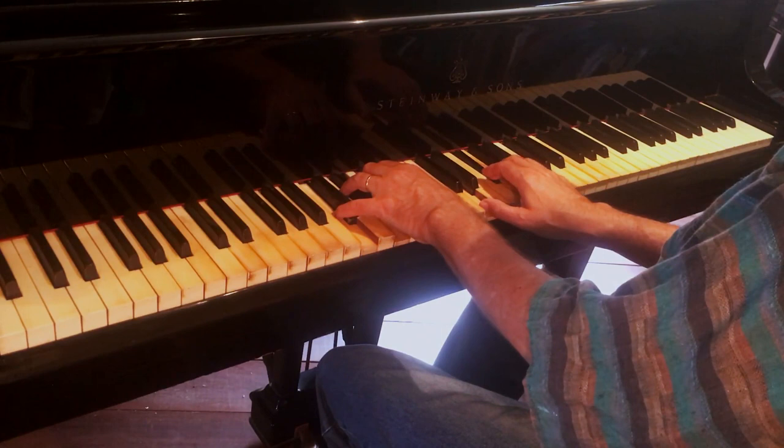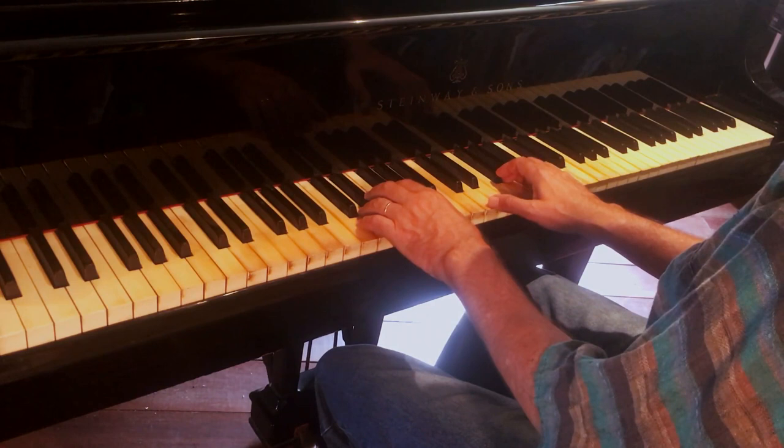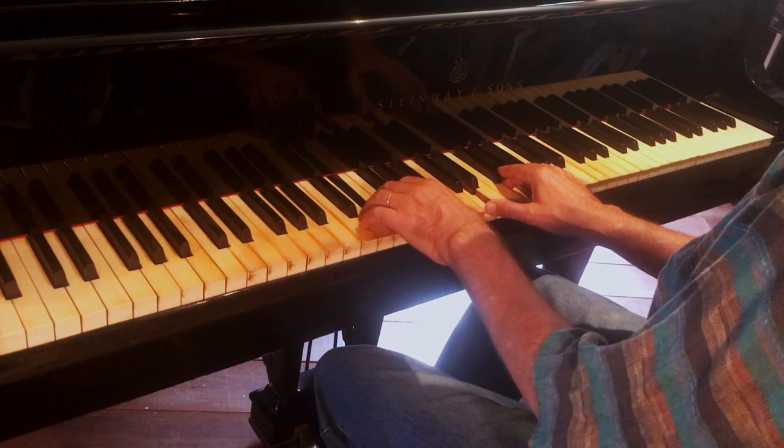I'm going to go to the same harmony in a different position — 2nd inversion of G major over F7. In this F7 chord, I'm going to omit the root. So here we go, through the cycle of 5ths.